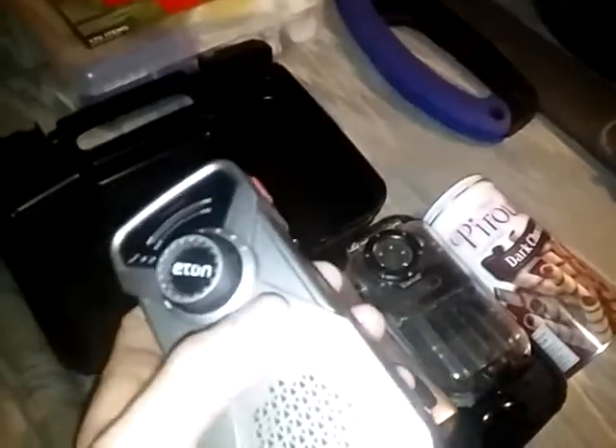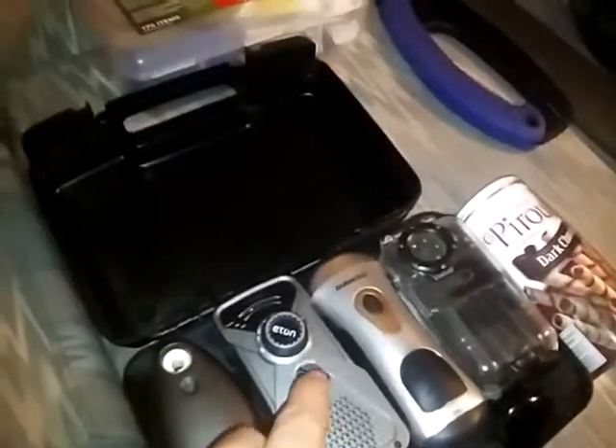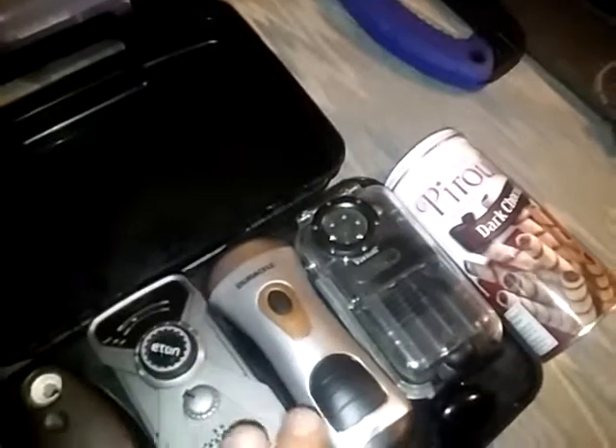This is a NOAA weather radio. I'm not 100% certain of everything about it, but all I know is 24 hours a day, seven days a week, a computer voice will tell you your local weather anytime - everything about the weather. Pretty good stuff.